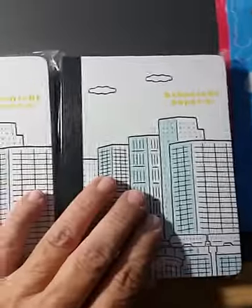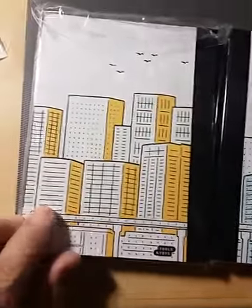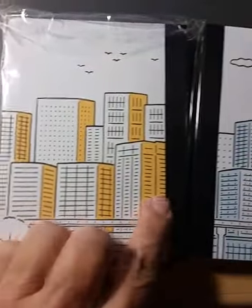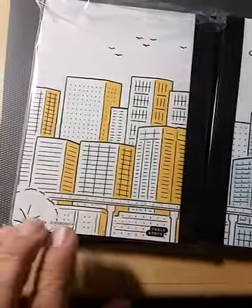I got three of the Hobonichi papers. This is what the covers look like, and this is what the back of them looks like — it's just a different color, so it's front and back.